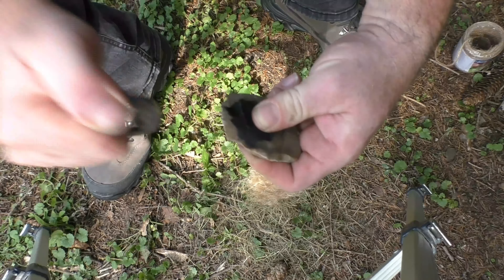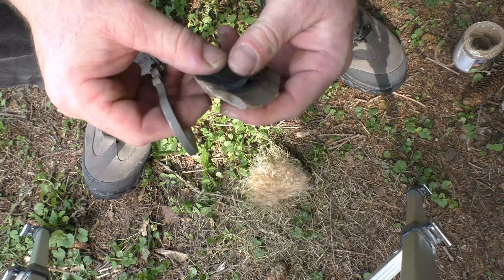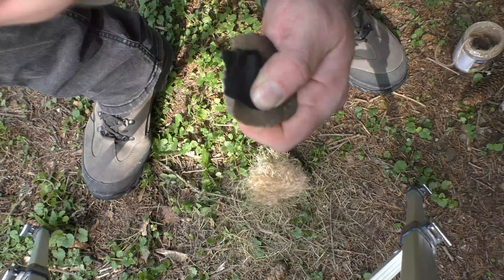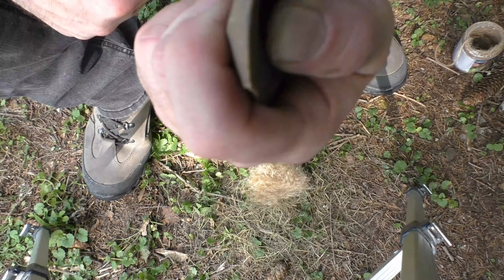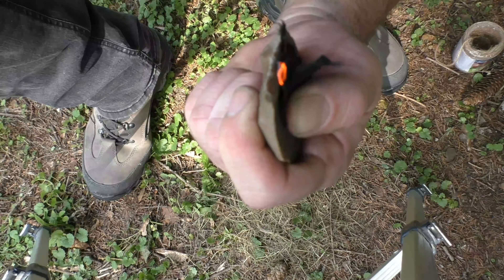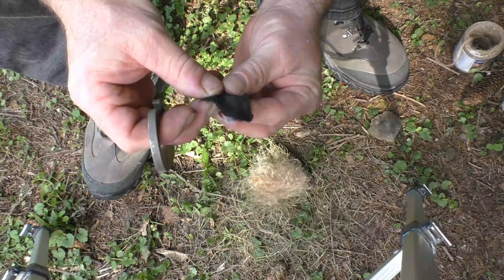Didn't catch that one. You always want to find a good sharp edge and turn this up slightly. We caught one right there. Now we've got a good enough ember that's not going to go out on us.